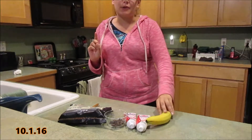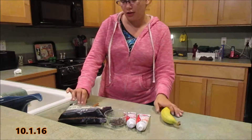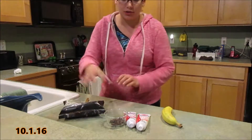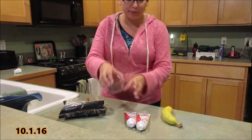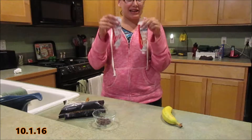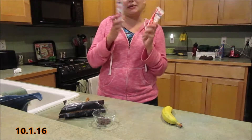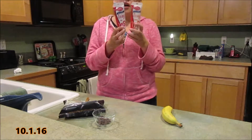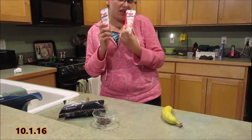We're going to make two treats today. You're going to need a banana, pretzels, chocolate chips — about one third cup — and icing. You can pick your own color icing, but I like to do orange and red in the holiday spirit. I'm just using Betty Crocker decorating ones.